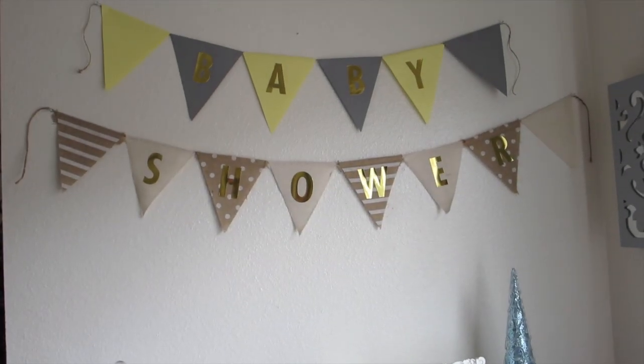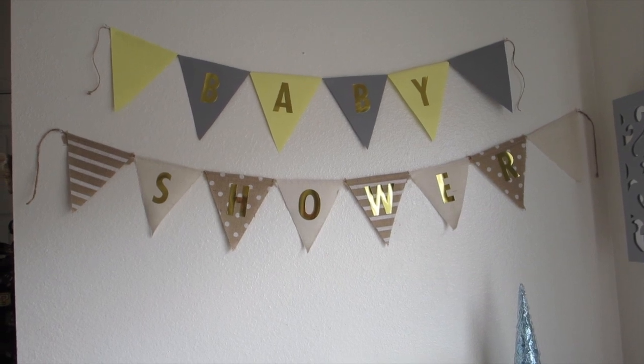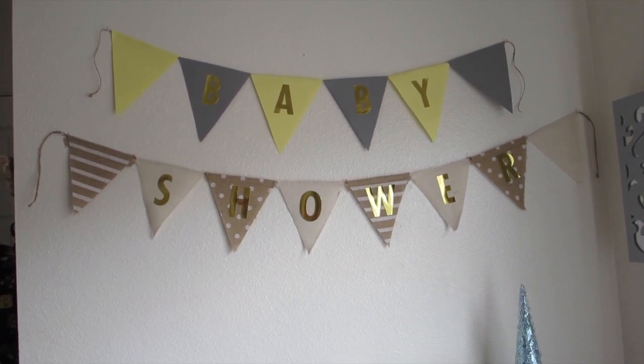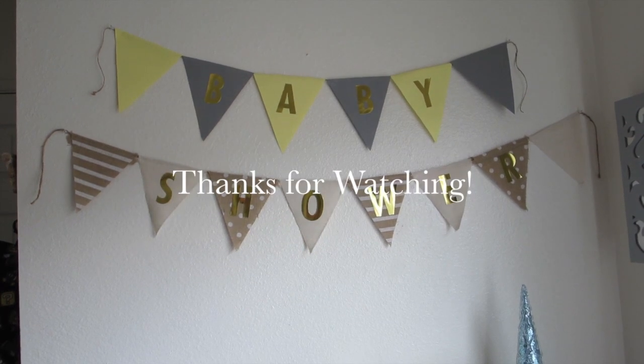This is the finished product and I'm very happy with how they turned out. If you guys enjoyed this DIY, give it a thumbs up, don't forget to subscribe, and I will see you in my next video!